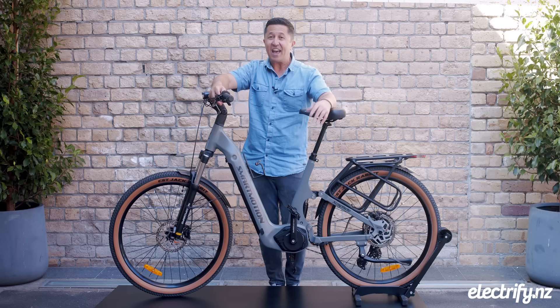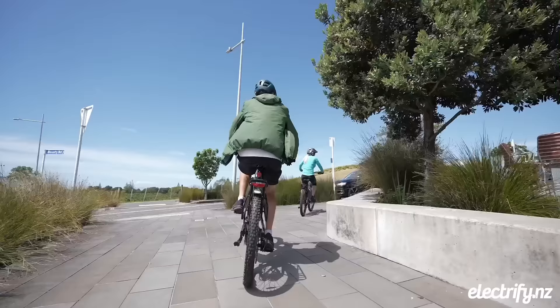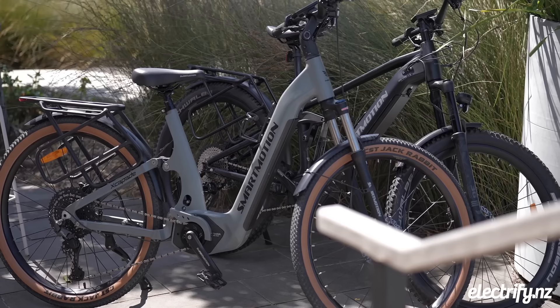I've been riding SmartMotion e-bikes for seven years now and I absolutely love them. They are the original New Zealand designed e-bike brand, going strong since 2011. They are known for their value, their comfort and design, and of course their great after-sales support.